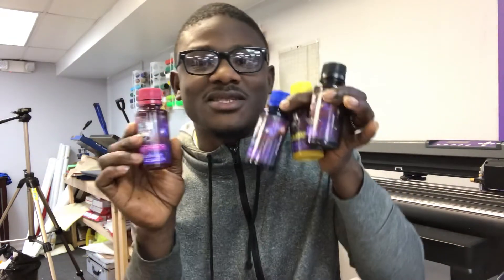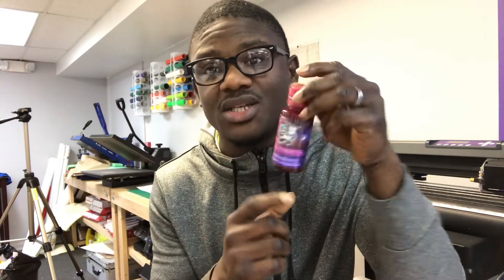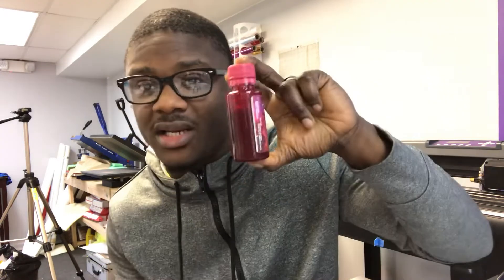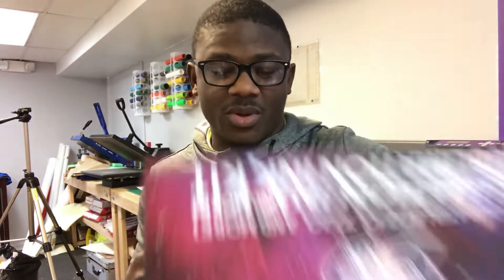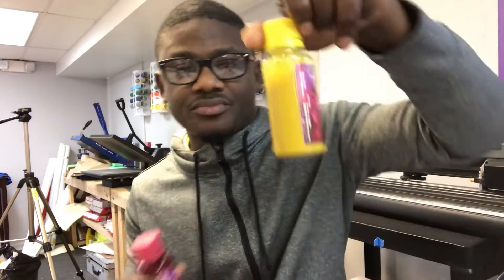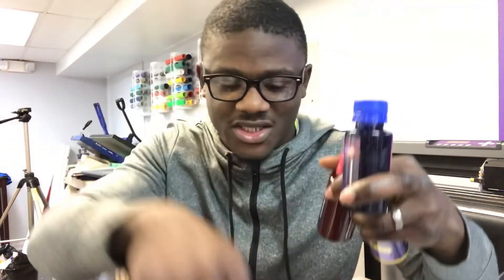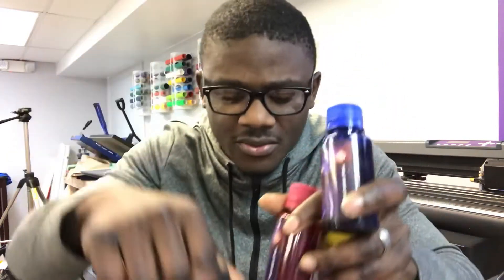These are the four colors — it's a nice bottle with 100 milliliters in each. Depending on how much you print, these can go a long way. I spent all Christmas printing and only did one fill — the cyan has barely been touched since my first fill, and the black is a little low.